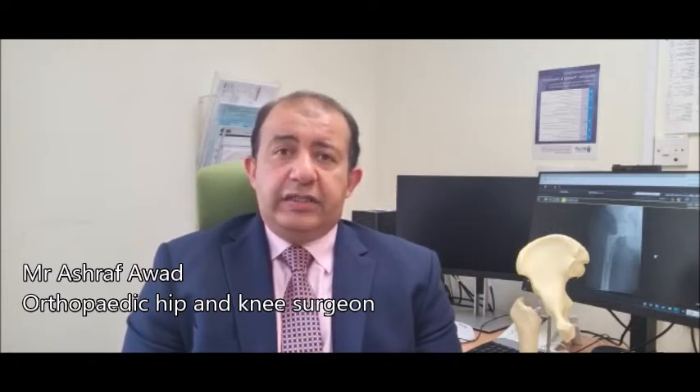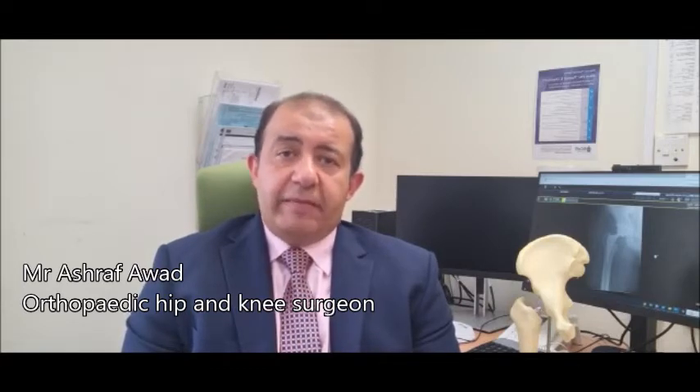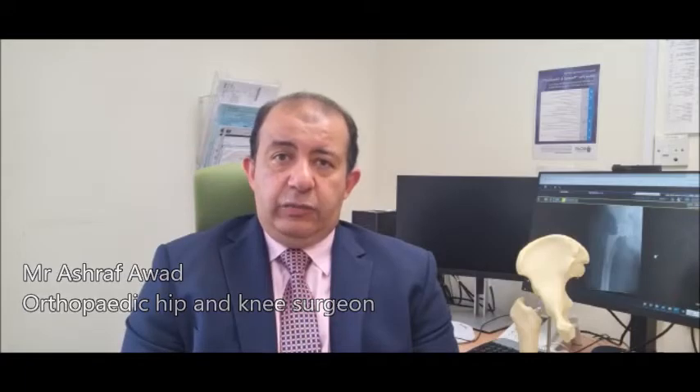The operation itself involves the replacement of the head of the femur with an artificial one, most likely a ceramic head. The pelvic bone will also be prepared so that we can place a shell inside it and a liner, which in a younger population is mostly a ceramic one, whereas in an older population it will most likely be a polyethylene one.